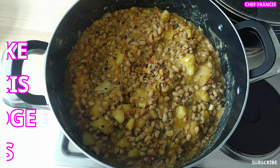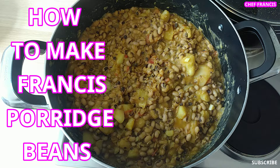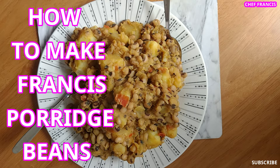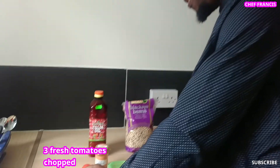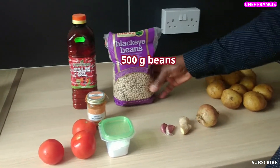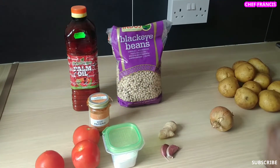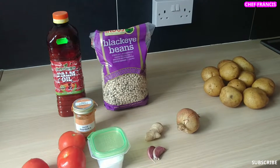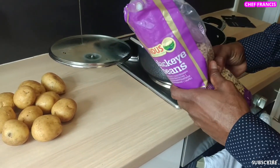So let's go to the kitchen to make porridge beans. To get started, we need fresh tomatoes, salt, hot paprika, palm oil, beans, cloves of garlic, ginger, onion, and white potatoes. I'm just adding 500 grams of beans to two liters of boiling water.